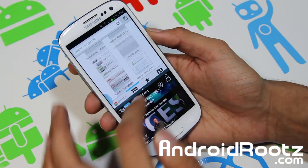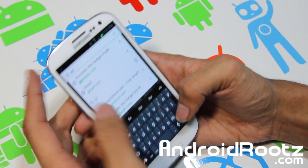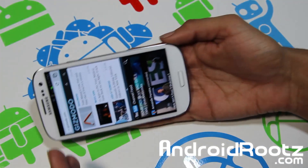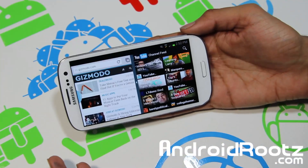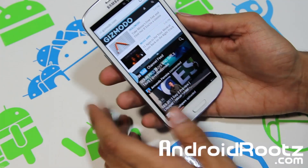You can go to Gizmodo and watch the video at the exact same time with no lag. I haven't experienced any lag so far and hopefully you guys shouldn't either. You can resize it — everything works, no problem at all. I've seen a little bit of issues here and there but nothing major.